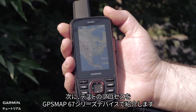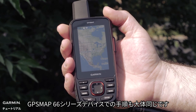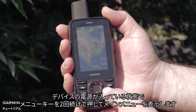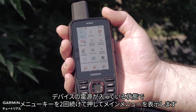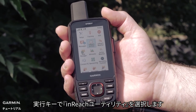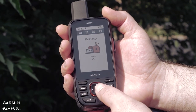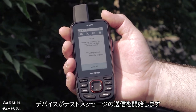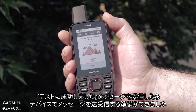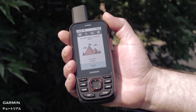Next, we will show you this process on a GPS Map 67 series device. The steps will be similar on GPS Map 66 series devices. With the device turned on, press the menu button twice to reach the main menu. Select InReach Utilities with the Enter button. Then scroll over to Communications Test. Now select Test. Your device will begin sending a test message. Once you have received the test successful message, you are ready to send and receive messages on your device.